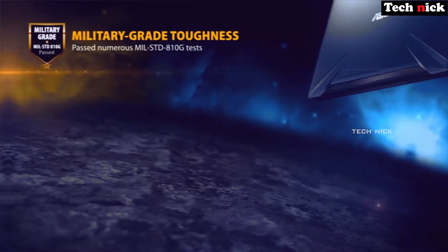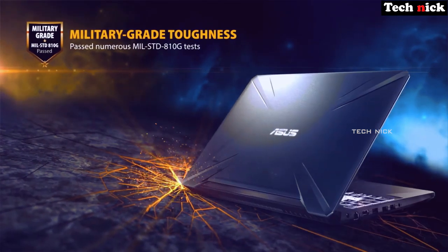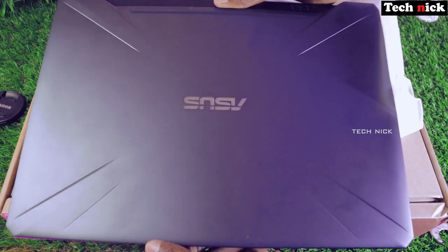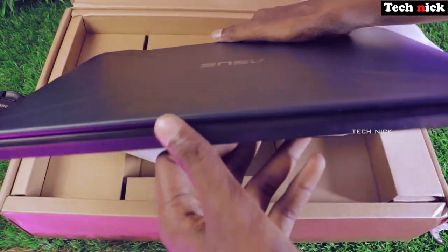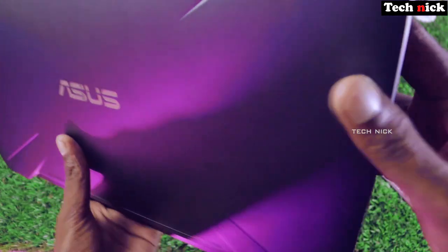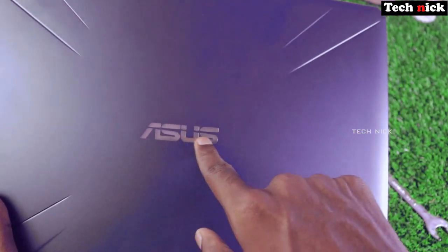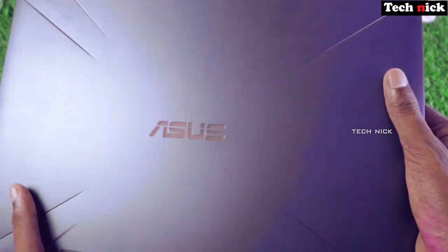The design is a regular type with a hexagonal shape pattern. It has an X-type design that looks nice. The ASUS brand name on the lid has an LED glow.